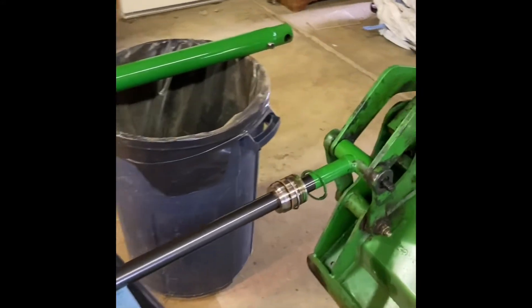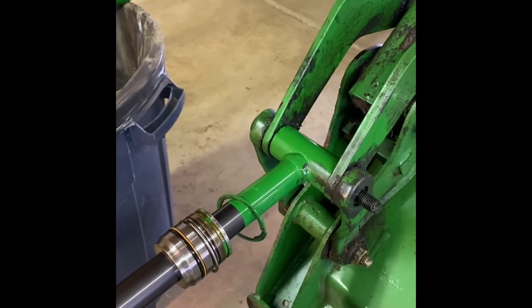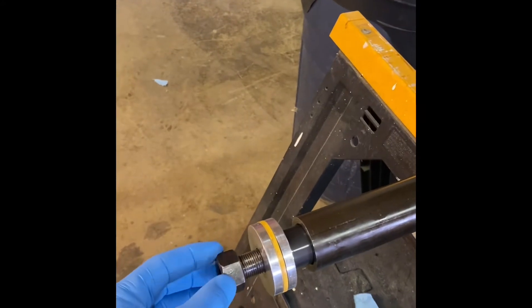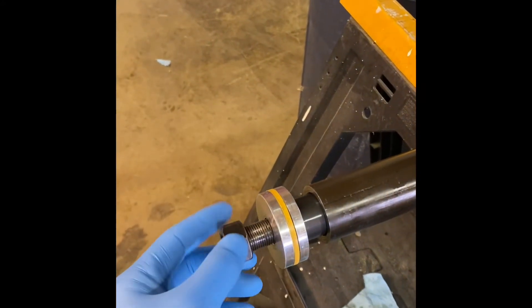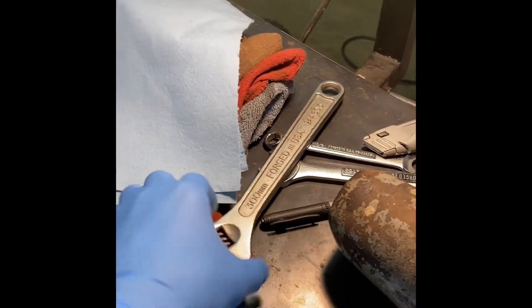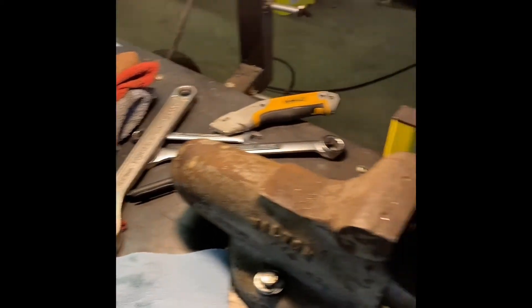I had to hook this thing back up to the tractor so that would hold that T-piece, so I could crank on this nut here and take this off. I think this was a 29 millimeter, which I did not have that size wrench or socket. So I used the old adjustable wrench and I didn't even have to put a cheater bar on it because it wasn't torqued down that tight.